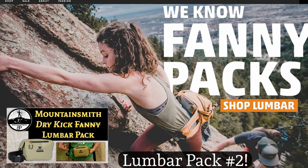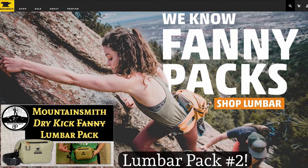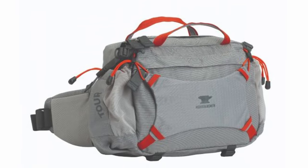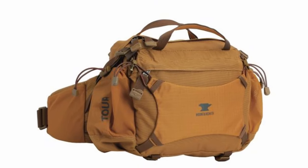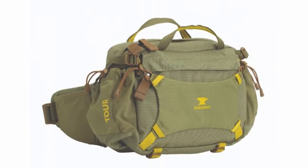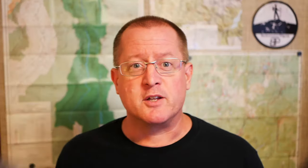Mountain Smith invented the hiking lumbar pack around 40 years ago. What I like about it is that it rides completely on your hips through the use of a hip belt like you would find on a bigger backpack. So if you can just picture a small day pack with a fairly robust hip belt and no shoulder straps, that is basically what the Tour is. So I'm going to set this down and give you a tour of the Mountain Smith Tour.